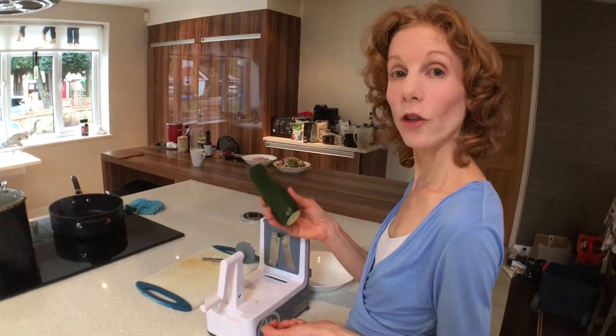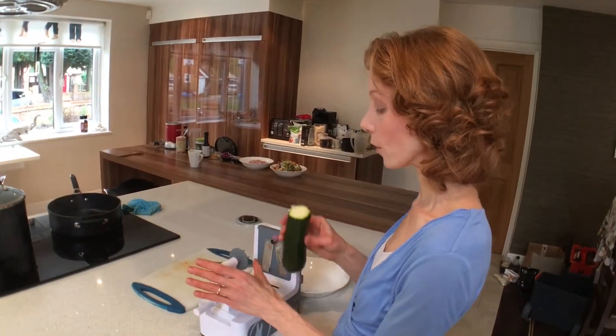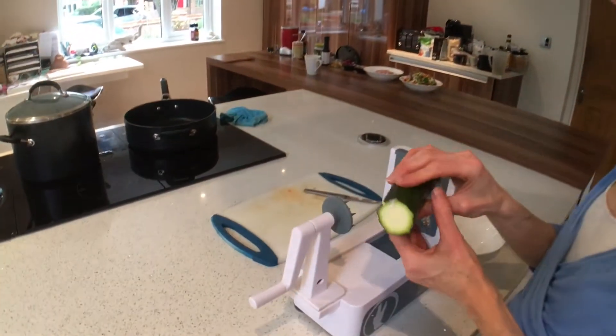Now I'm going to use a courgette. Just chop off the top and the bottom. It doesn't really matter if it's not straight. You just need to take off the top and the bottom.